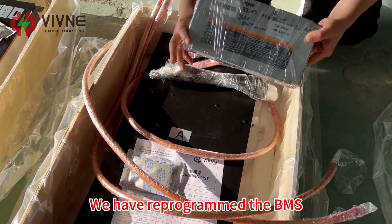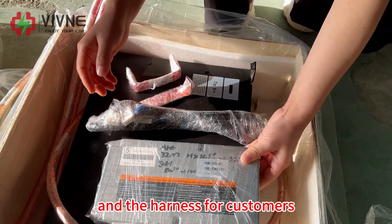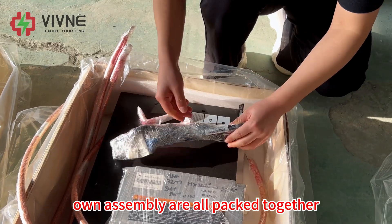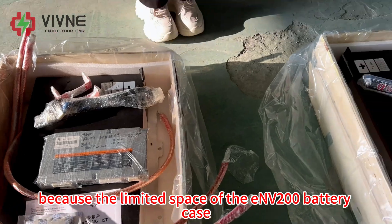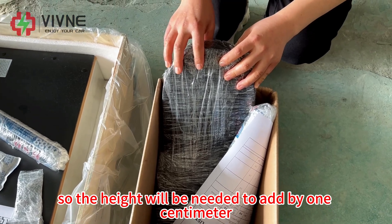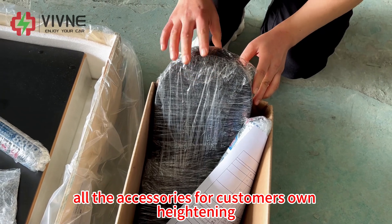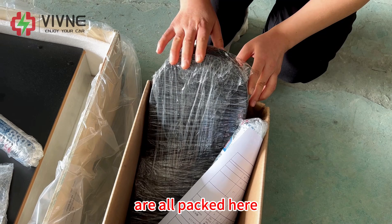We have reprogrammed the BMS, and the harness for customer's own assembly is packed together. Because of the limited space of the ENV200 battery case, the height will need to be increased by one centimeter. All the accessories for customer's own heightening are packed here.